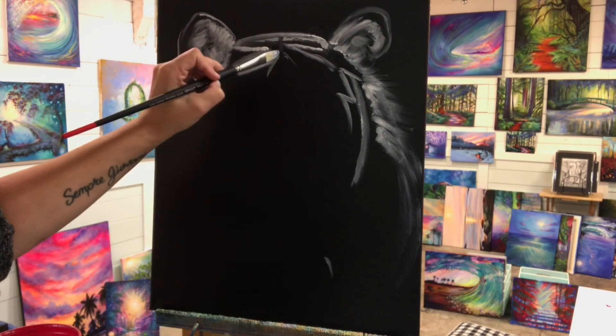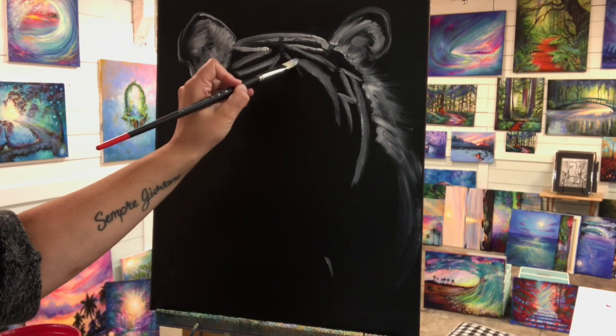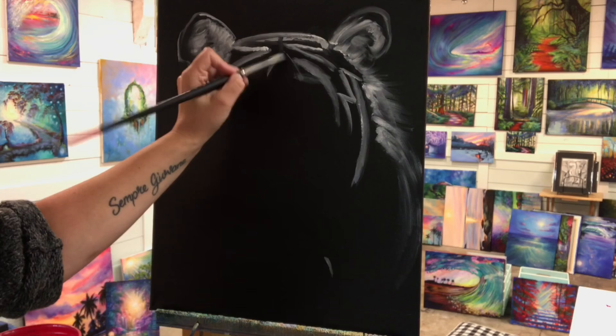You can just follow me along step by step, pause the video at any time, slow it down if you'd like to. If you have any questions, just let me know. And I'm going to keep coming in here with white and black, making gray.